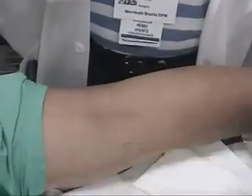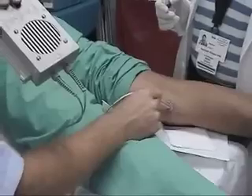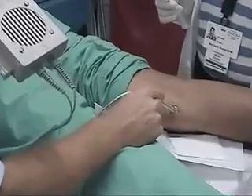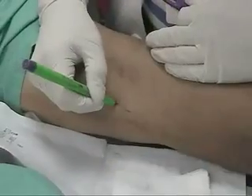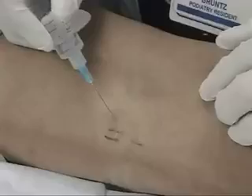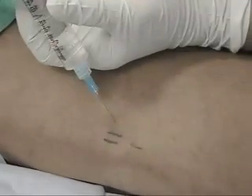Initially, the patient is placed prone on a procedure table, and in the proximal medial aspect of the popliteal fossa, we palpate for the popliteal artery. This is done initially by palpation and subsequently with a Doppler probe. We then mark that area and subsequently instill our anesthesia just laterally to the popliteal artery.